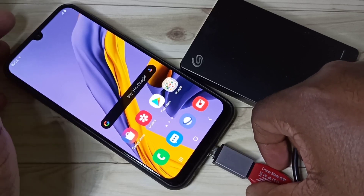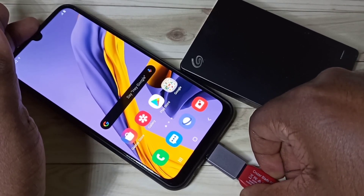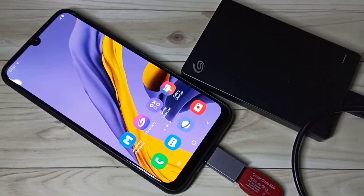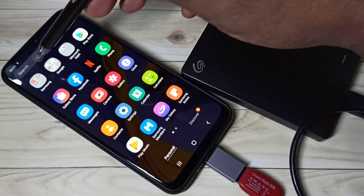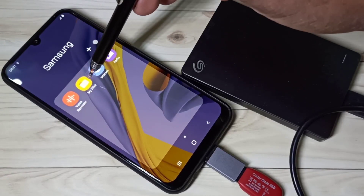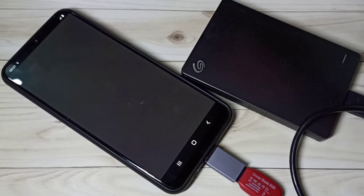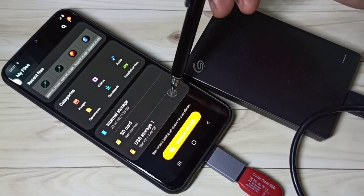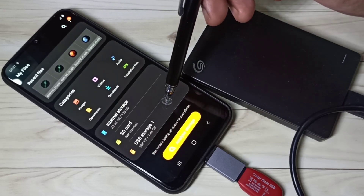Then connect this adapter to the mobile phone. After that open My Files and here you can see the pen drive has been detected — you can see USB Storage One here.